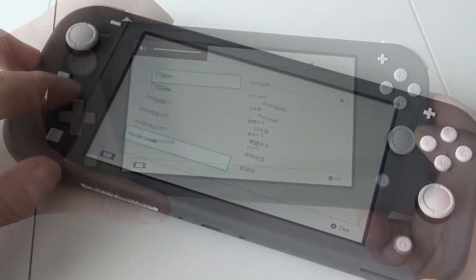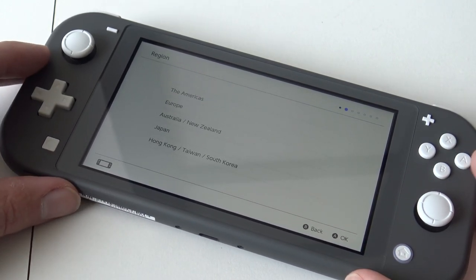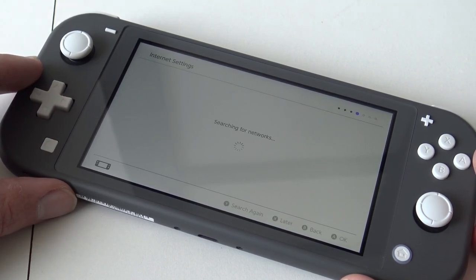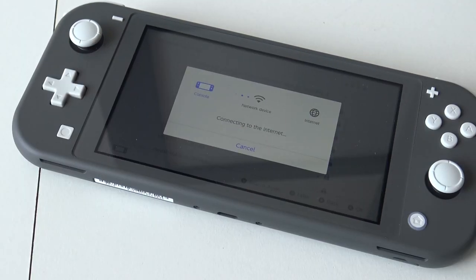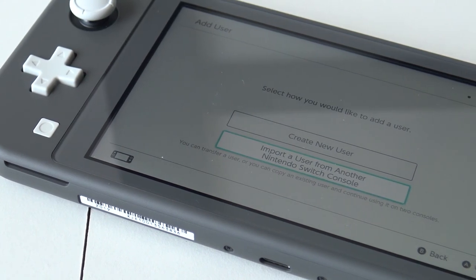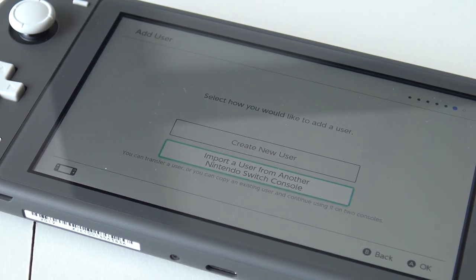First we choose the language — I'm choosing English. Then choose the time zone and connect to Wi-Fi. I know once connected it's going to ask for an update, like basically everything you need to play or install requires an update. Once the system is booted you get the option to create a new account or import an existing Nintendo account — those are your two options.